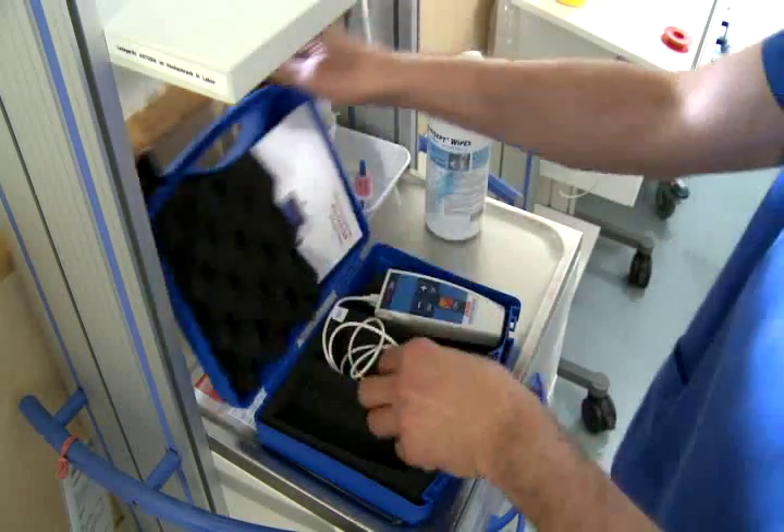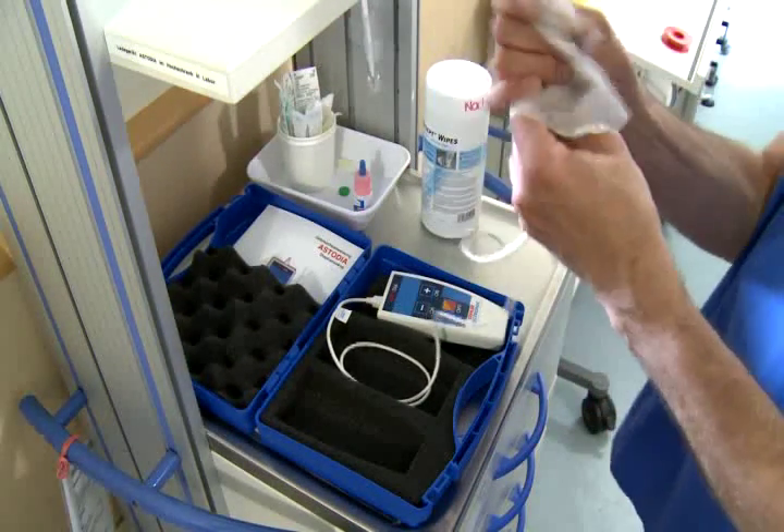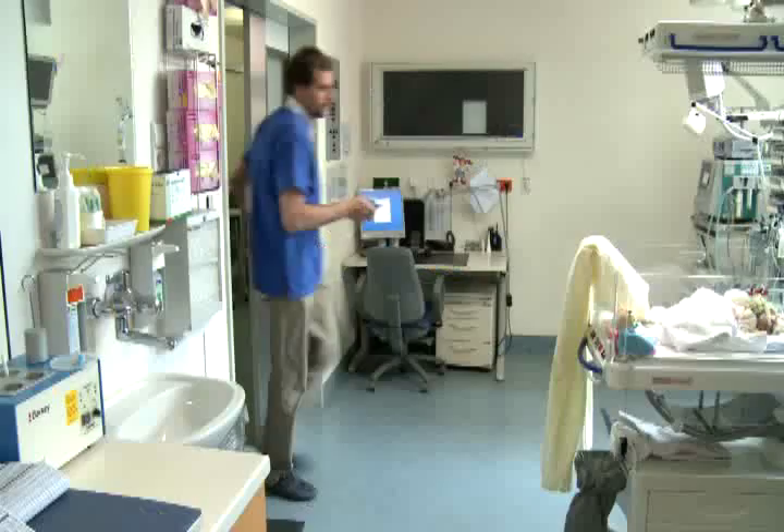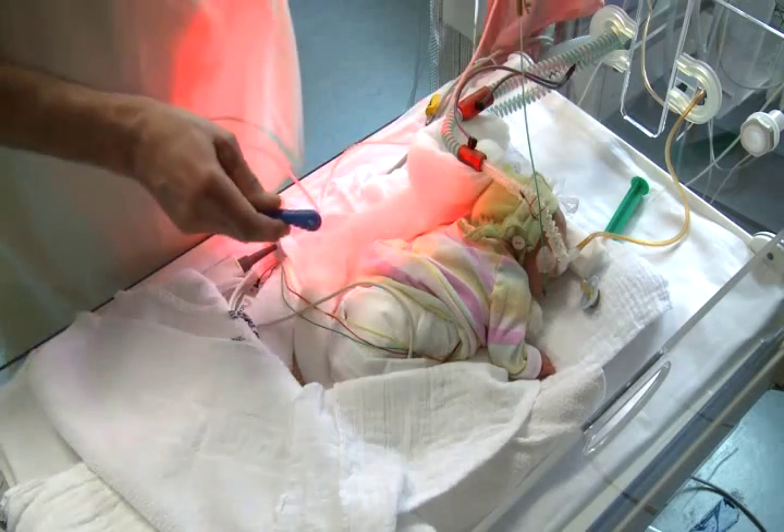In the event of an emergency, the Astodia is instantly ready for use. The larger the infant, the lighter the user will have to set up the diode, and the more the ambient brightness will have to be reduced.